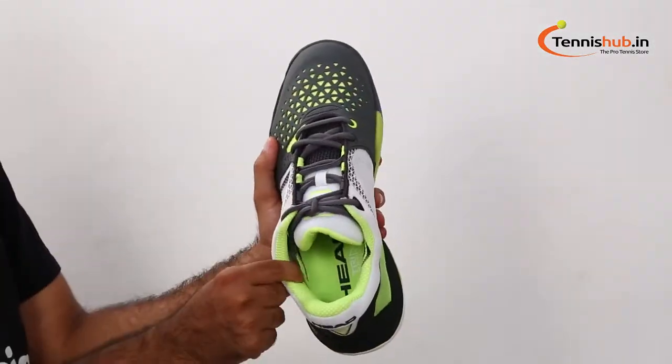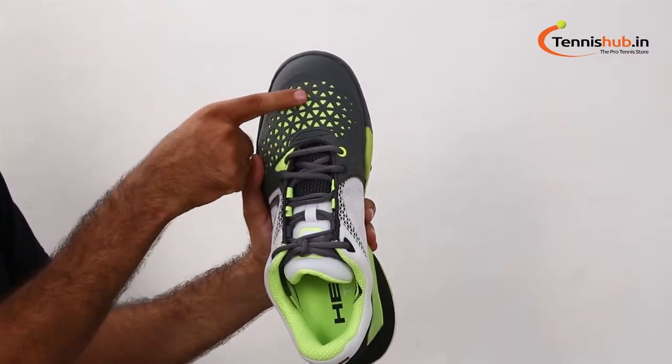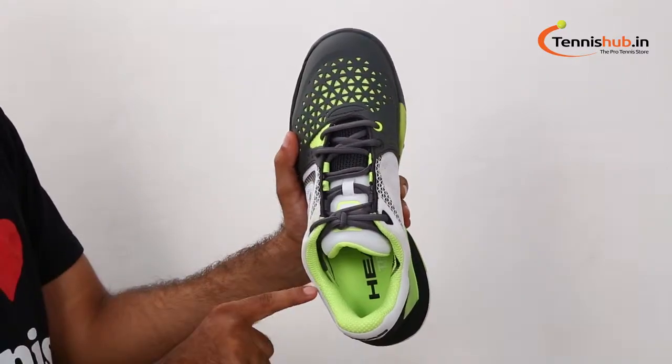Synthetic material and mesh combined together will give loads of support and stability. The Drift Defense technology gives you extra protection on the medial side for aggressive sliders.